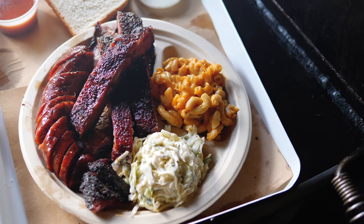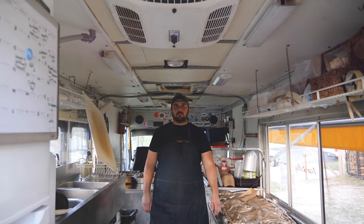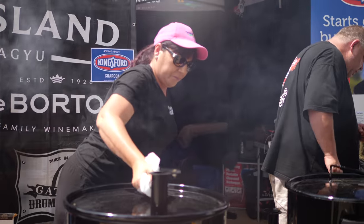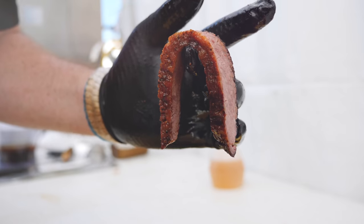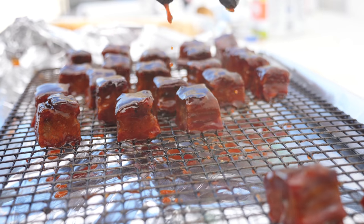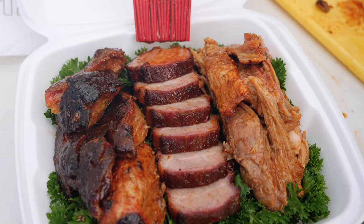Join our series in discovering the world of barbecue. We visit the capital of modern barbecue, experience competition barbecue, and get all the tips on how to get started. Subscribe to our series, share, and hashtag Beyond the Flame.